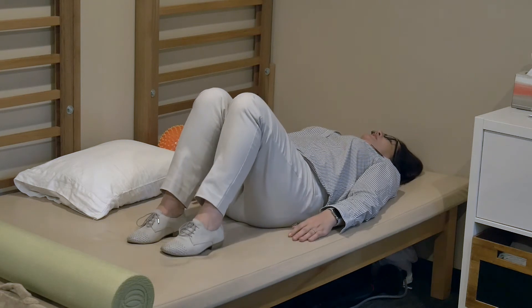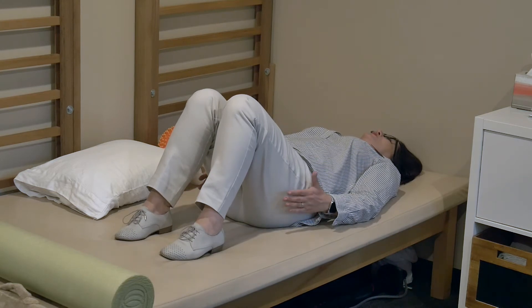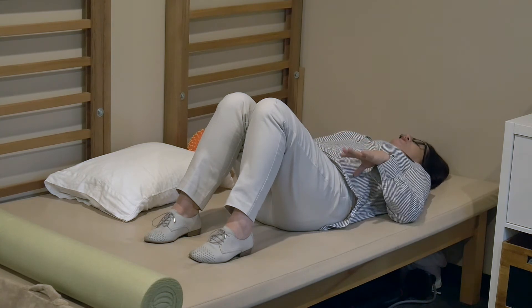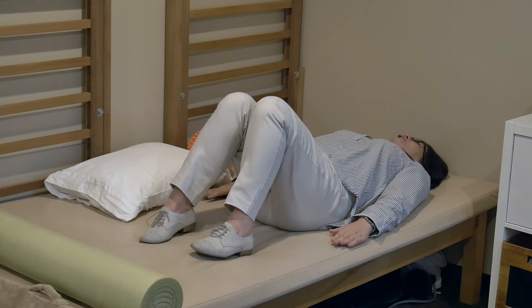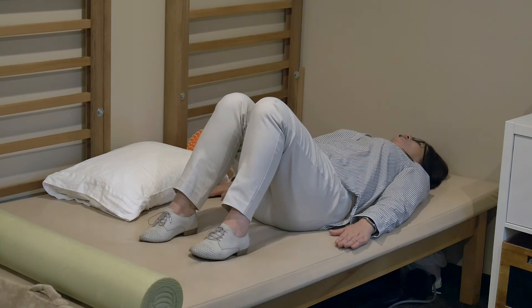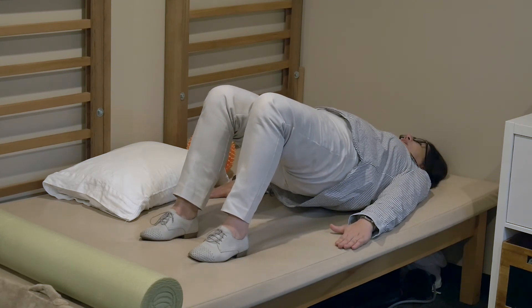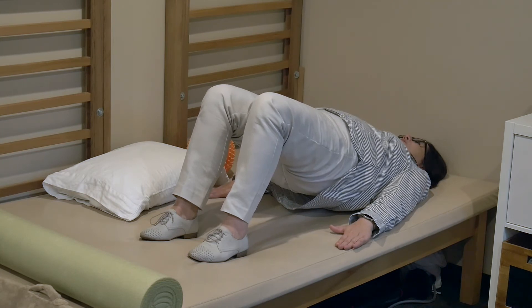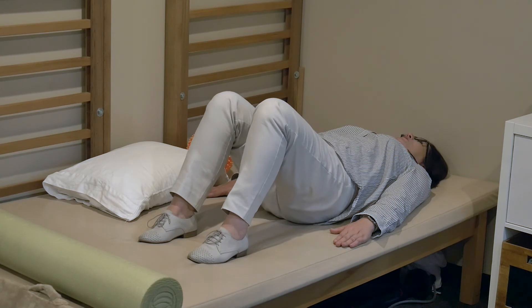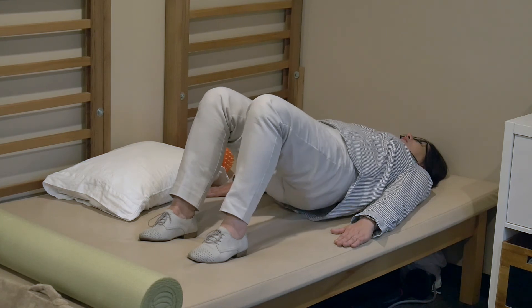SI joint patients and back pain patients really benefit from strengthening the glute-lat junction, because the glute-lat junction is a really strong stabilizer for the low back. We accomplish that by pushing down on the surface of the bed. Take a breath in, inflate your belly and exhale, lift up, squeeze your shoulder blades, push down with your hands and inhale on the way down. Exhale, pull belly, lift pelvic floor, lift, hold pelvis and push down with your hands and inhale on the way down.